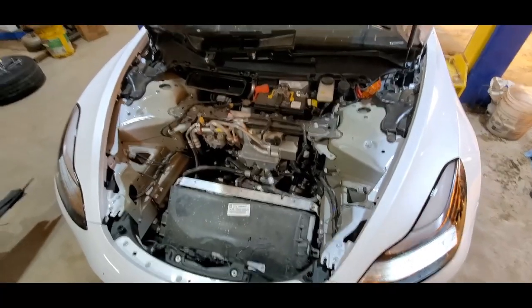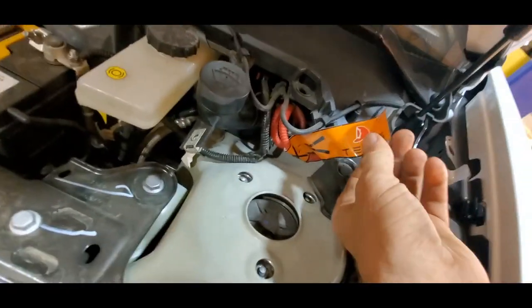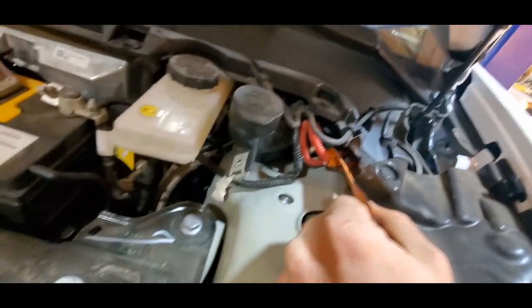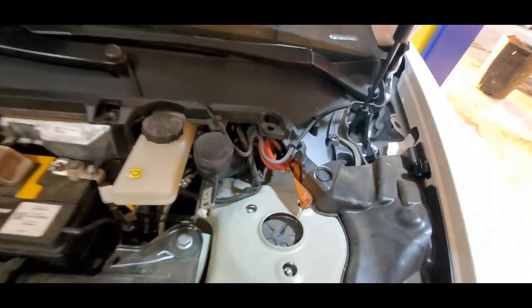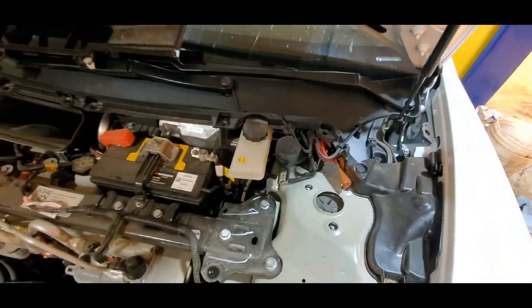We got the front liner out. A couple interesting things — we've got this little deal here for the fire department. In case you're ever in a wreck, they can cut those wires and that should kill power to the interior so airbags don't get set off while firefighters are rescuing you.